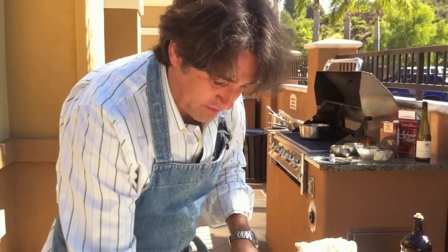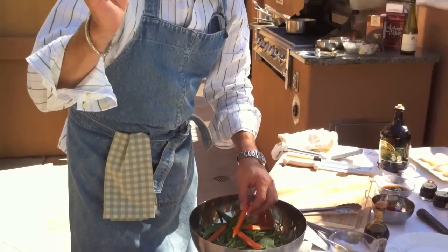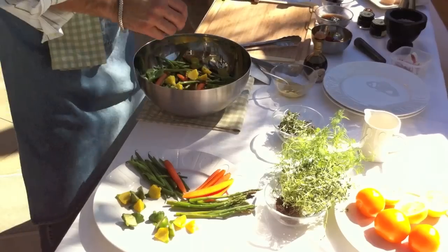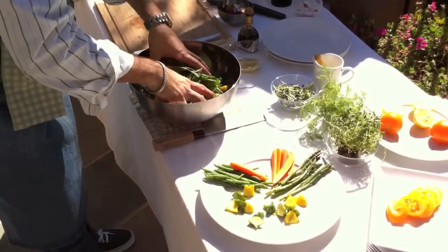Arugula mâche from France, green beans, carrots — all lightly blanched, al dente, a little bit firm. Asparagus, local zucchini, beautiful baby tomatoes. Toast everything together.